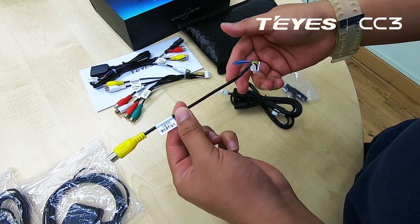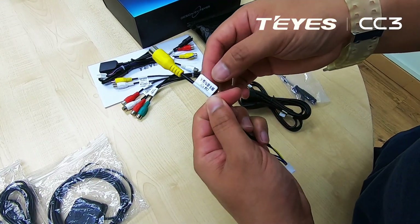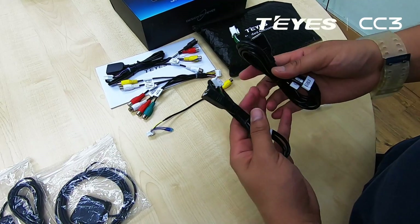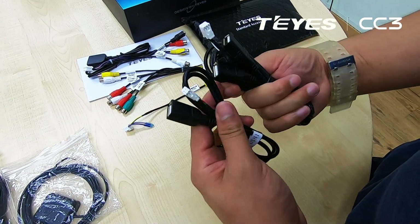Over here we have the connector for the reverse camera. And this unit comes with 3 USB ports.